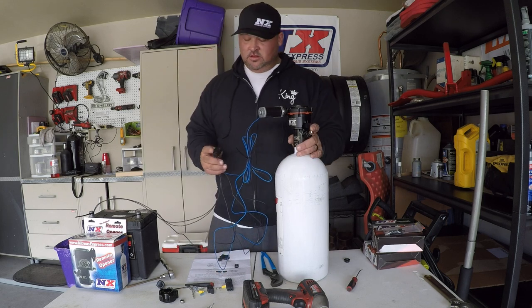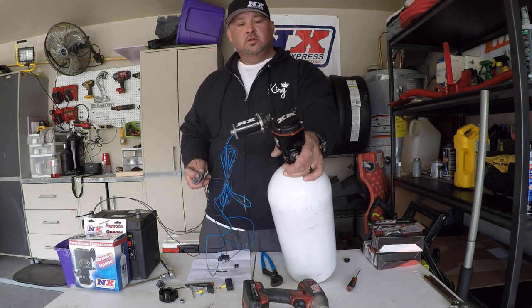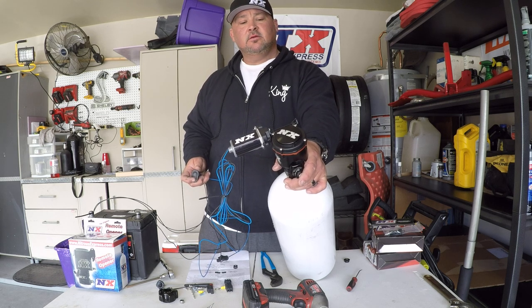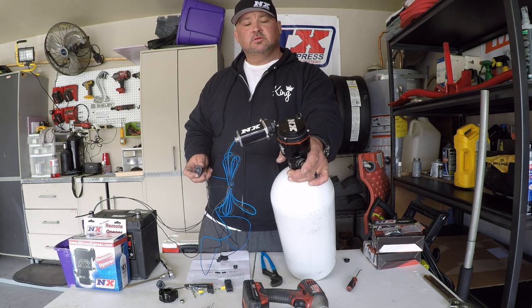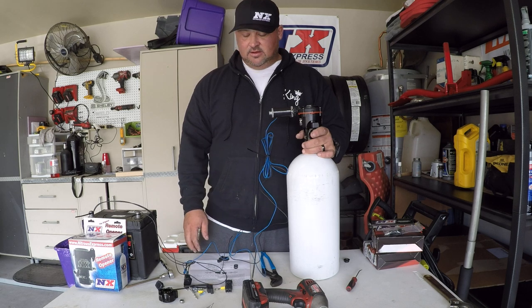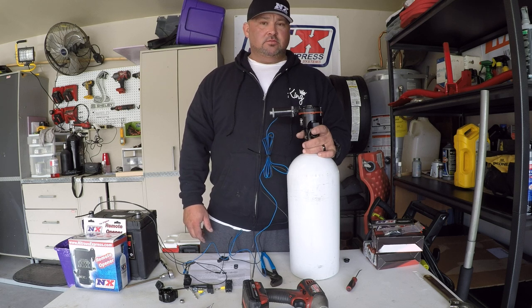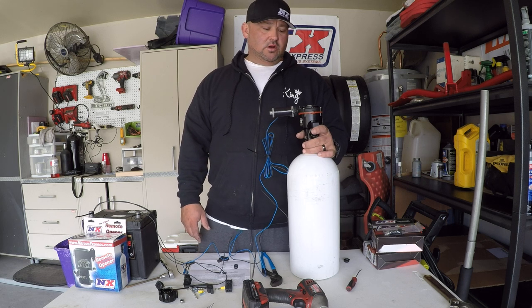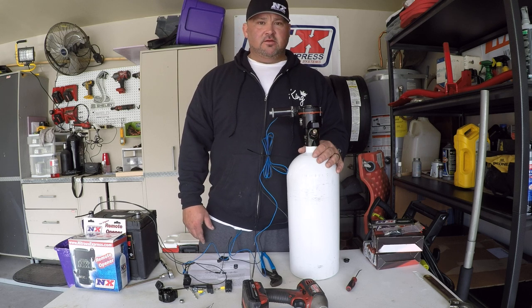If we hooked it up correctly and juice the battery, it should work — open, close, open, close. Very cool product. I would recommend it to anybody; it's a pain to get out and turn the bottle on and off, and you never know when you might need it. That's it — we'll have other videos on the other Nitrous Express stuff as I get it in. Hope you all like the video, thanks!